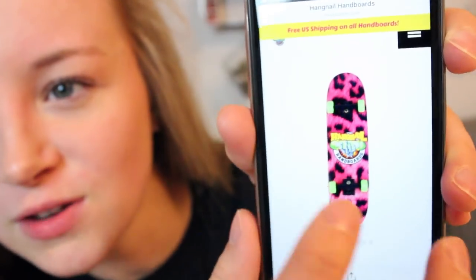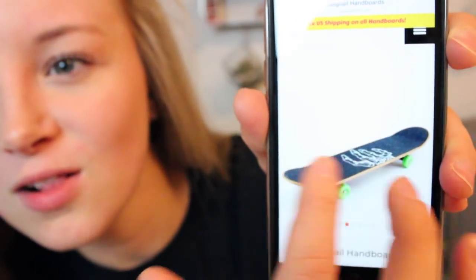We got a blue camel one and then this one kind of looks like a sky graphic. It looks like each handboard is about $20, with a bunch of different graphics. Our Hangnail Handboards are brand new and ready to ship — lightweight and tough, unique designs to fit your style and mood, and stylized grip tape.